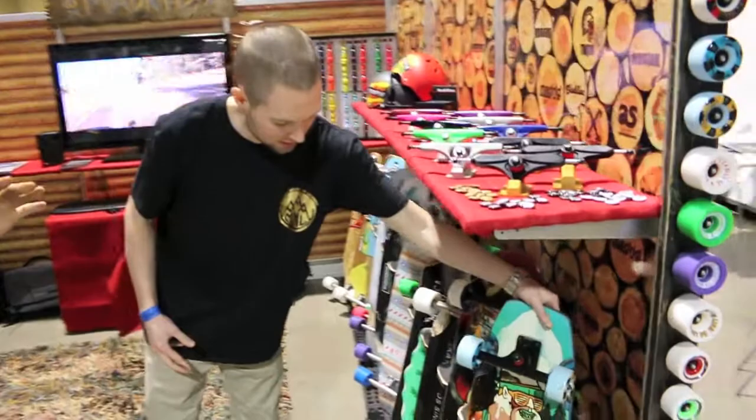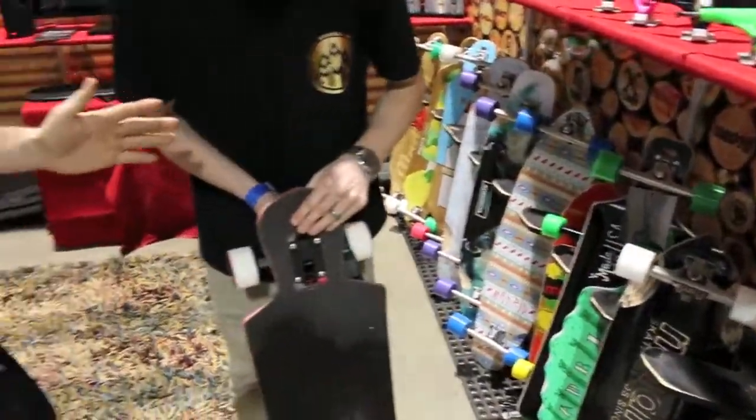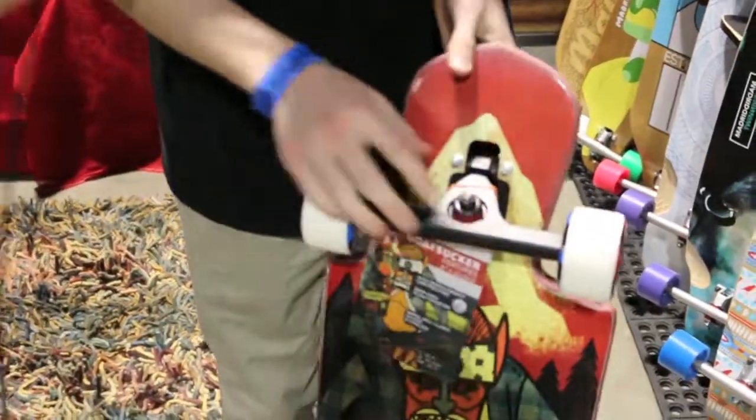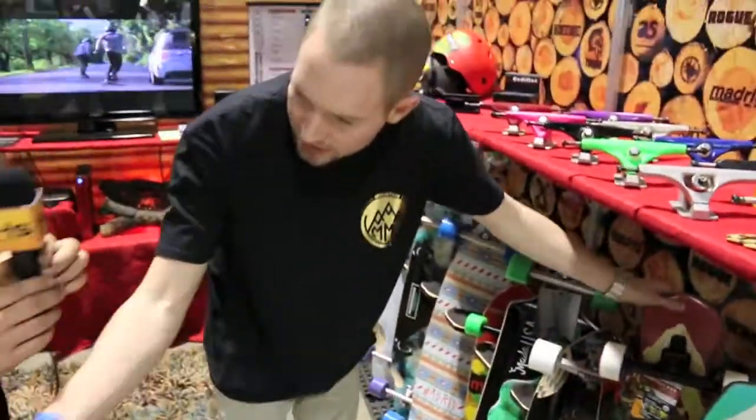Moving on in the line of Freeride Decks from Madrid, we've got the Goat Sucker. It's a dropped through flush mount board — top flush mount board. And then to fill out the line, some good wood.